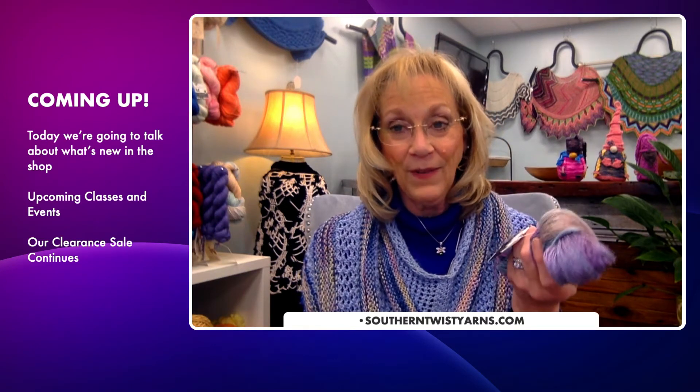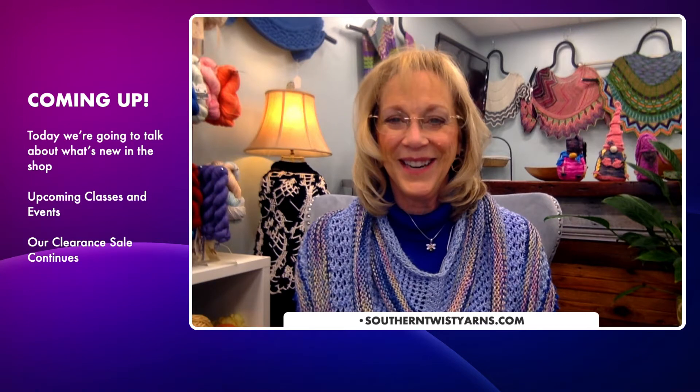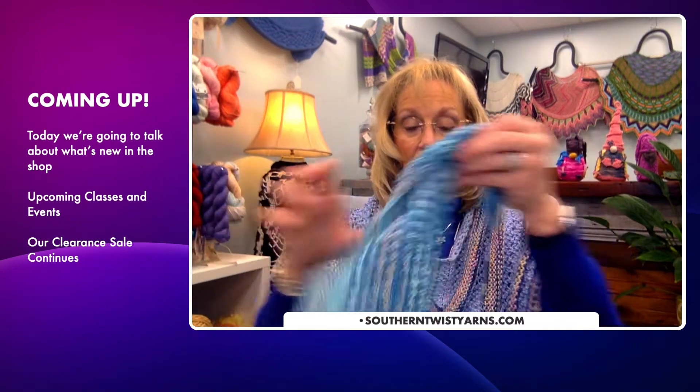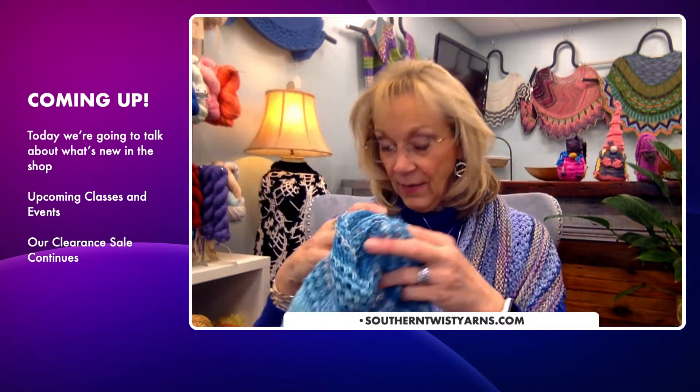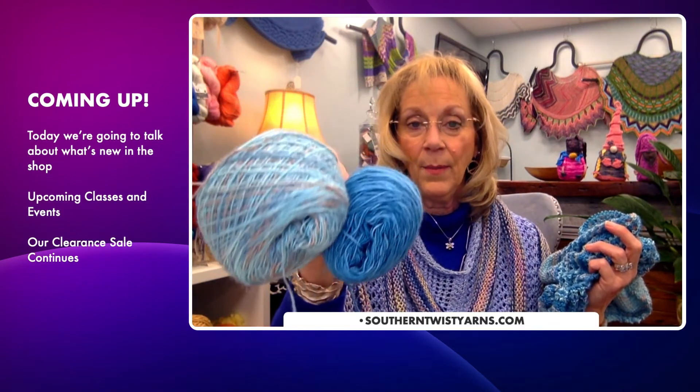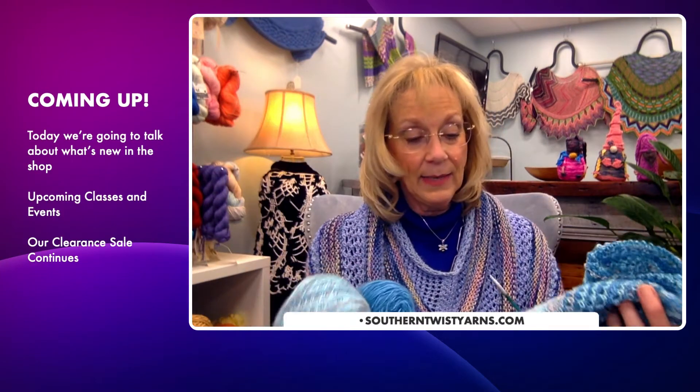We have both of these products in the shop. They are wonderful to work with and perfect for those of us in warmer climates because we can't always wear heavy wools. The pattern is called 'On the Road' by Woolenberry — it's a fabulous, cute little pattern. I can't wait to finish it; it's going to be perfect for our weather down here. My colors are a turquoise blue and a silver-blue. I love this yarn and I've used it several times.